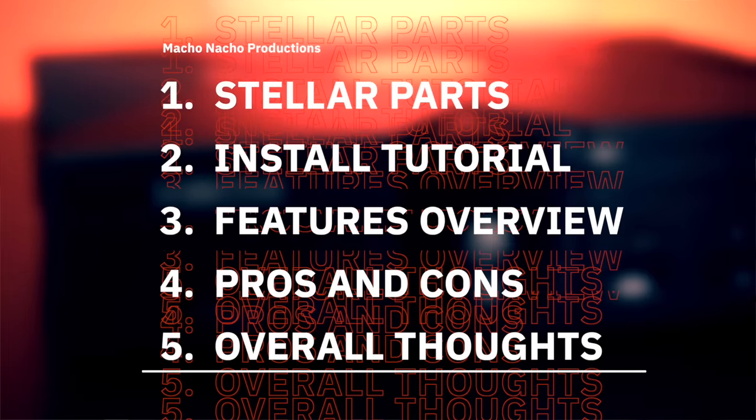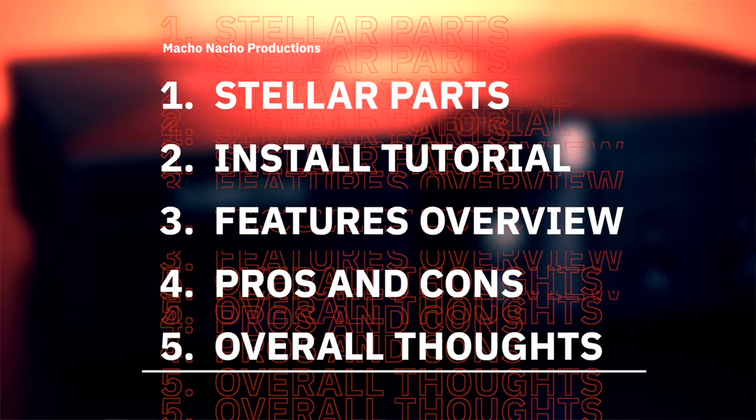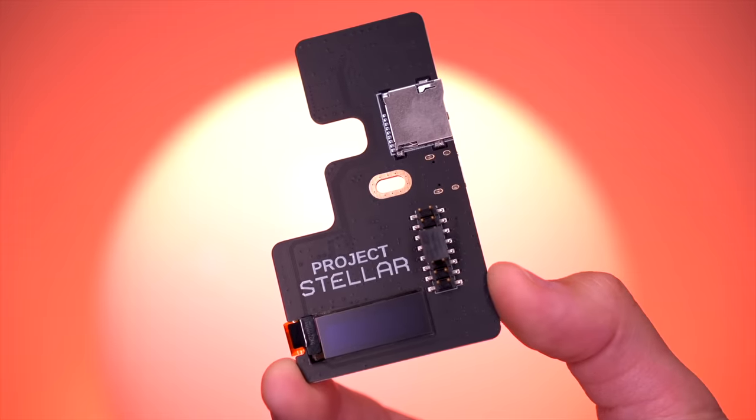In this video, I'm going to show you what comes with the Project Stellar kit, then demonstrate how to install Stellar into your Xbox, go over its major features, review the pros and cons, and provide my overall thoughts.